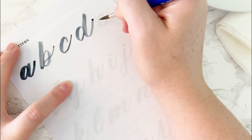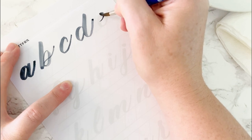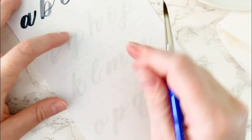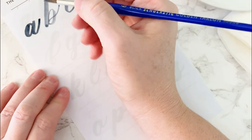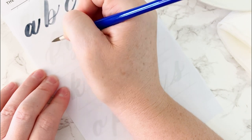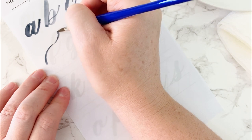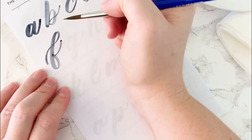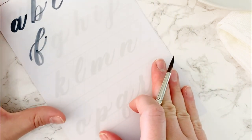E is based on the O form. Start halfway between the waistline and the baseline to do a small loop, come up to the waistline with heavy pressure, and come back around. There's no shame in tracing — tracing is great for lettering, so don't feel bad using it to help your hand get familiar with these strokes. For F, it's a stylized upstroke into an ascending loop, a descending loop, and an upstroke. The workbook example is a bit shorter, but you can trace it exactly or make your descending loop a little larger.